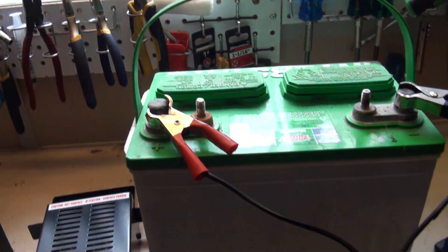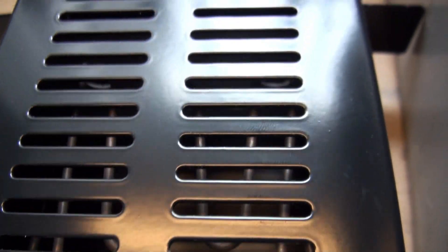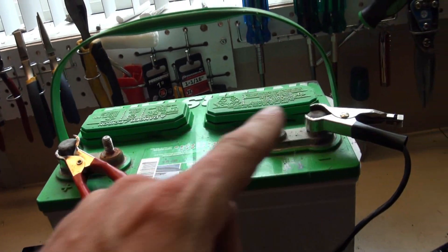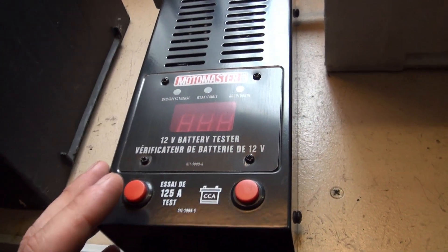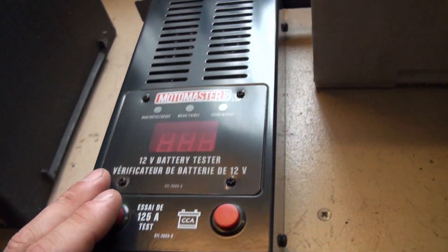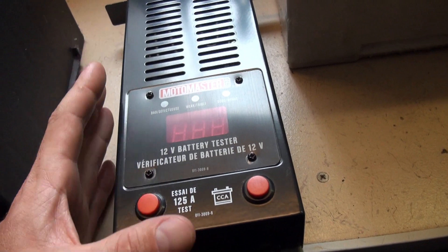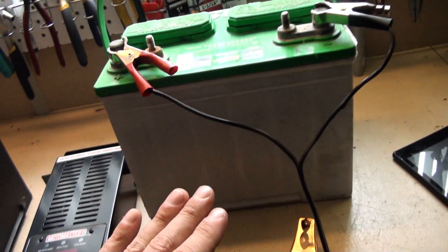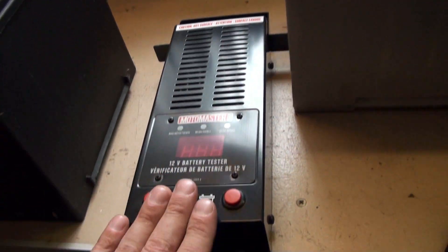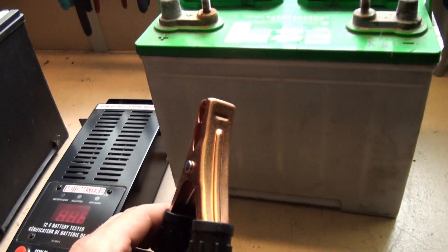If you look at the load tester carefully, it essentially connects a wire between the two terminals in a very controlled way — because otherwise this would be very dangerous, basically a direct short circuit. It gets very hot, but it does it in a controlled way so that it measures the battery's ability, or the drop in voltage, when a big hole is effectively poked in it. Let's hook negative to negative and positive to positive.